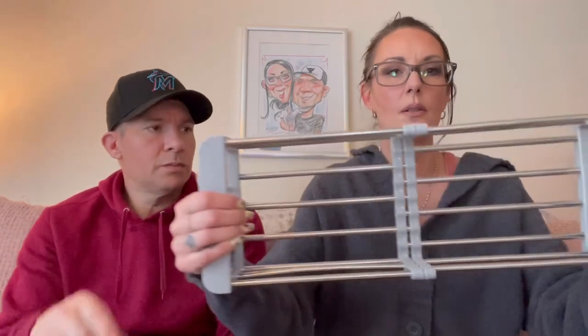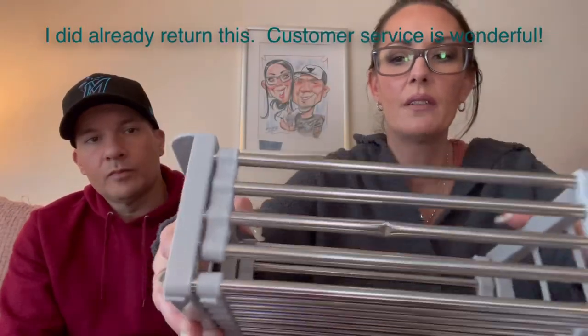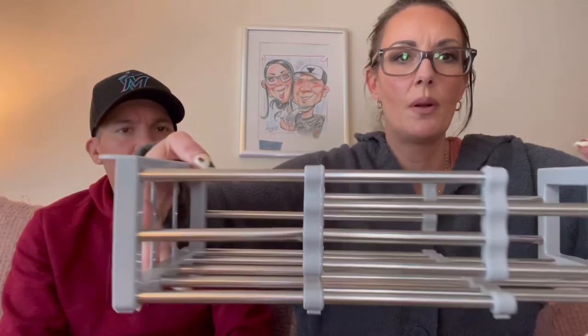78 cents. Next we have a retractable sink strainer, but it's bent right here. I mean it doesn't prevent it from working, but they do have a really good return policy so I'll probably contact them.